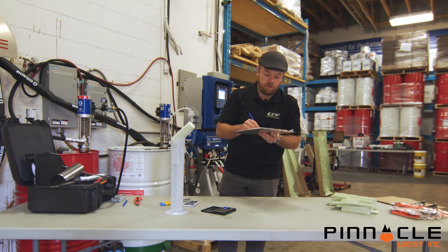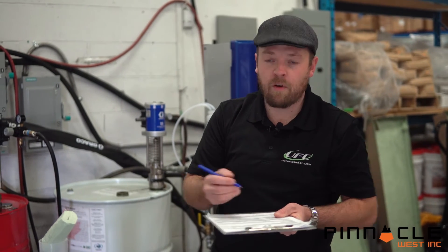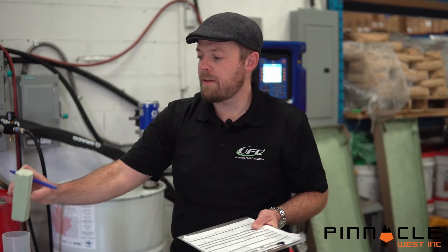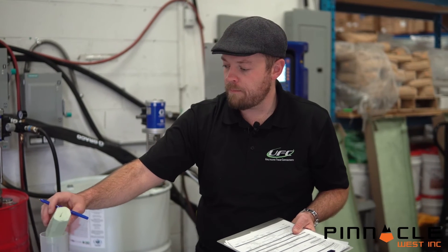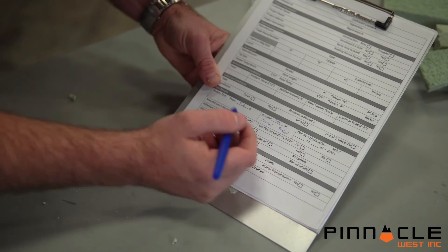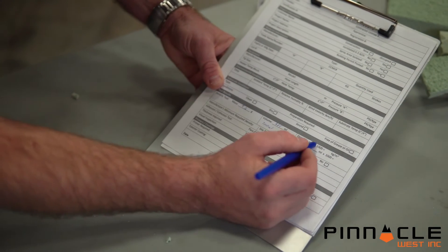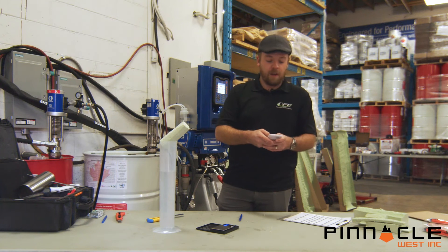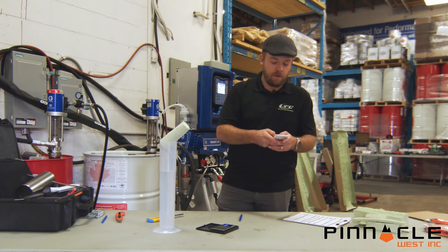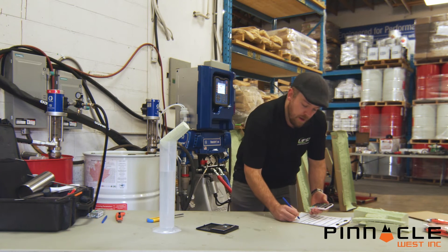So if our starting volume was 700 and we've gone to 925 milliliters with the addition of the sample, then the volumetric displacement of the sample is 225 milliliters. On our form it gives us an area to complete the calculation: we take our initial dry weight of 9.2 grams, divide by 225, and multiply by 62.4, which gives us a density of 2.55 pounds per cubic foot.